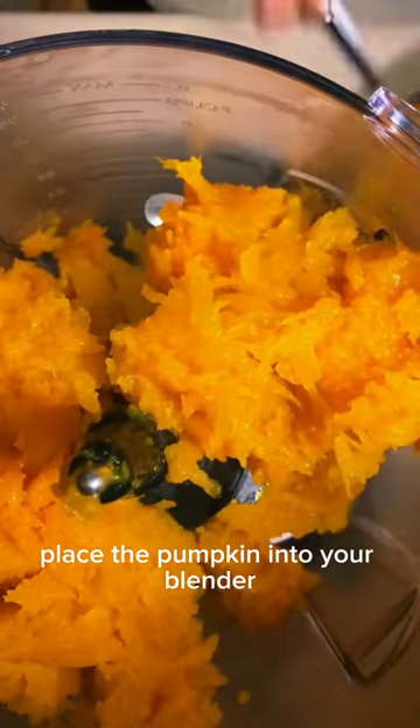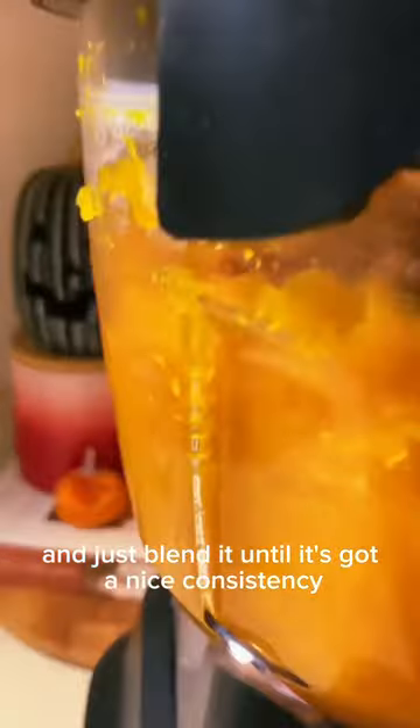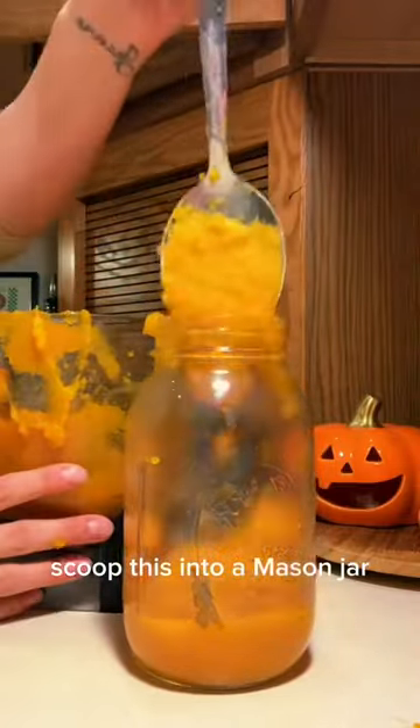Place the pumpkin into your blender and just blend it until it's got a nice consistency as the pumpkin puree. Looks delicious. Scoop this into a mason jar and you can store it.